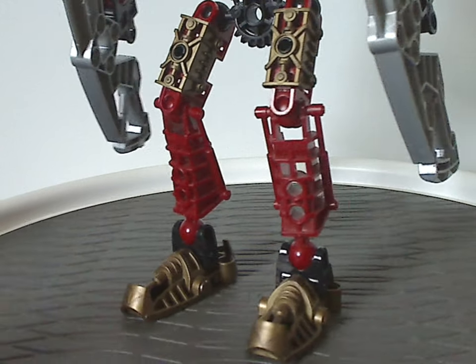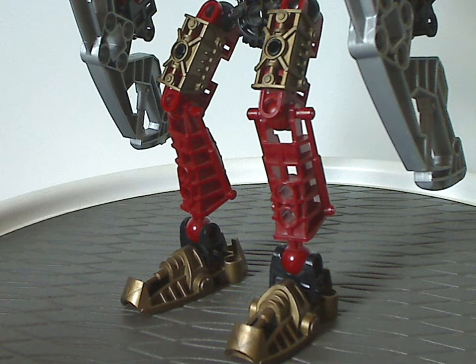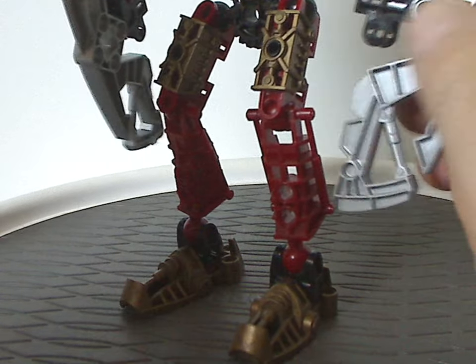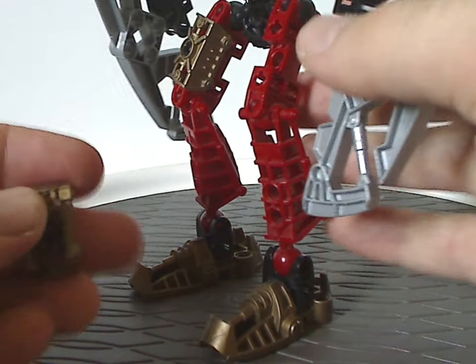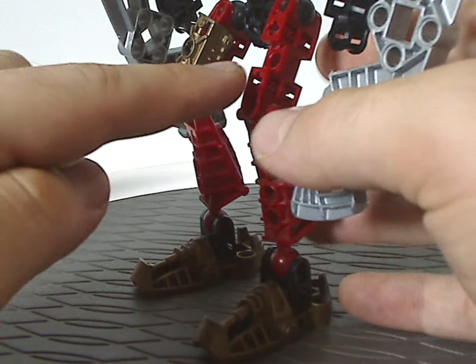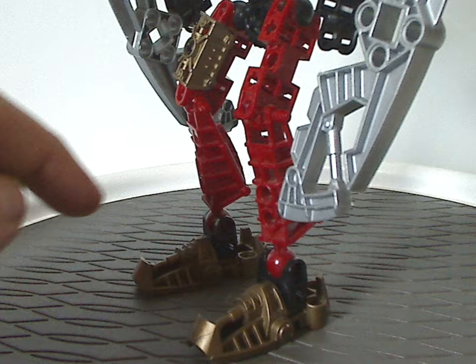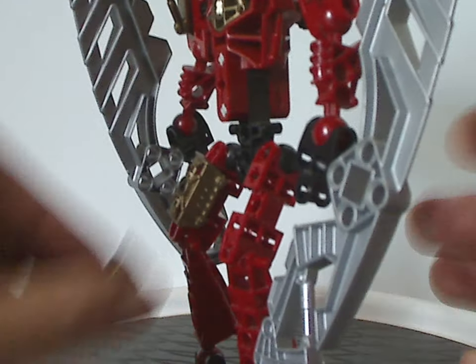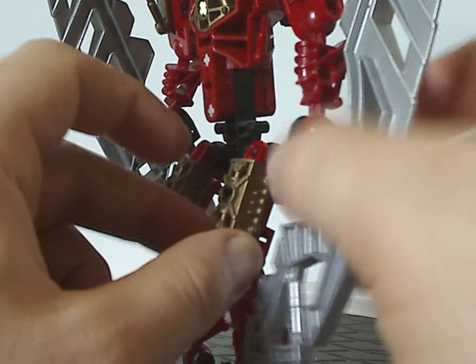As for the legs, same build as all the Toa Metru sets, but the feet, leg, and thigh armor are in dark gold. If I remove the leg armor, you can see the attachment parts — these leg parts — are actually in dark red instead of the traditional grey that all the Toa Metru have. A nice way to change it up and add a bit more color.